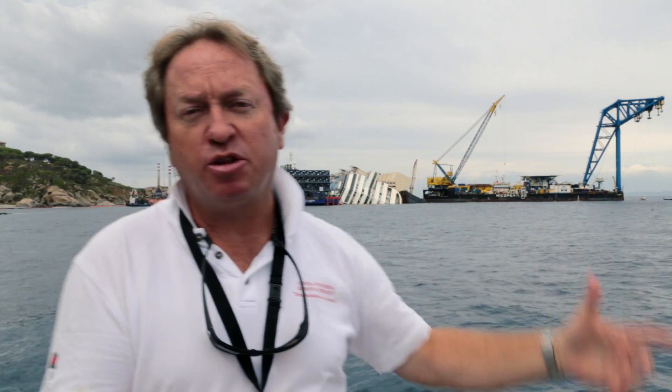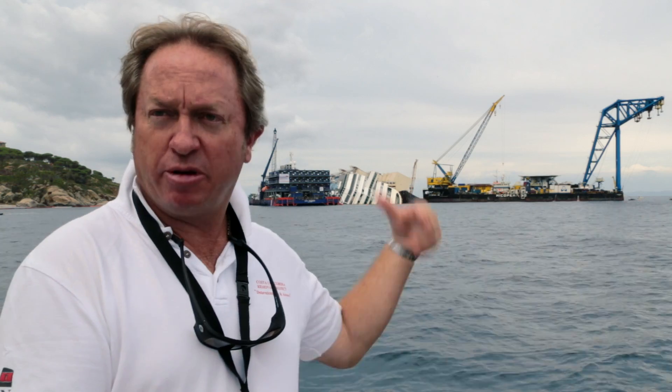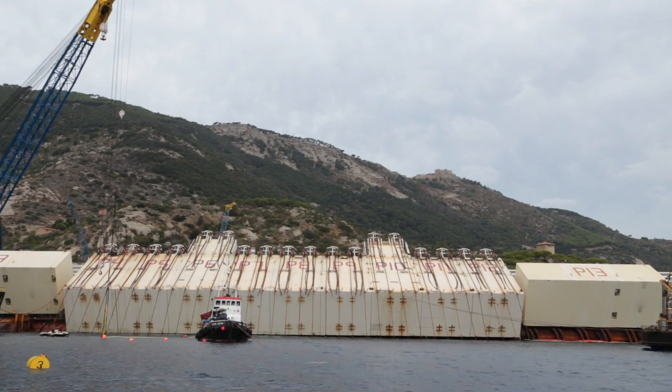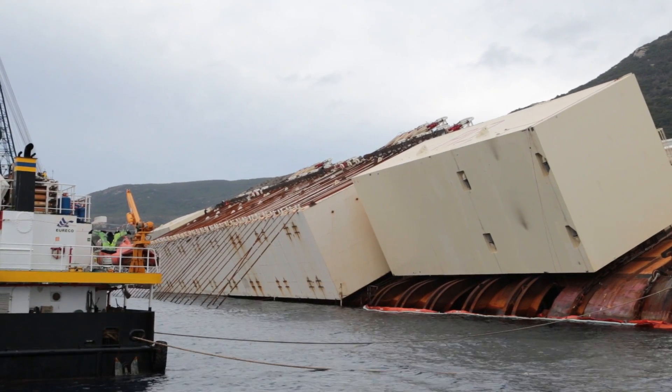We've done all the testing on the inshore strand jacks on the towers, the Fagioli towers. They've all been taken up to their design load, and now we're working on the offshore sponson strand jacks, which go to the outboard side of the platforms where she's going to lie on the seabed when she's brought upright.